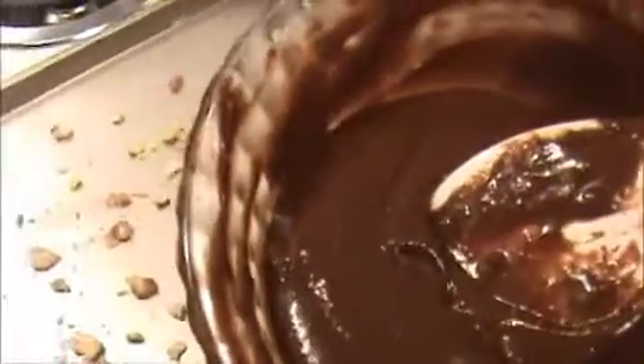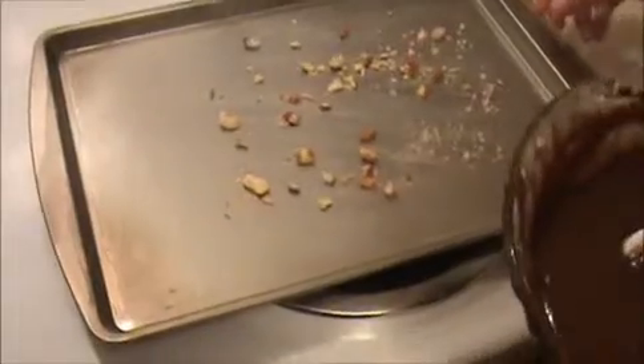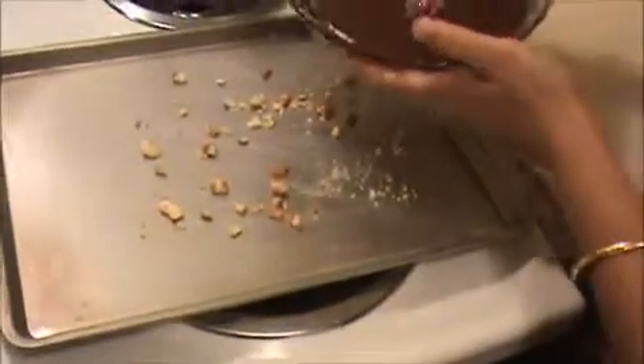Now I'm going to pour this dough into the oven tray. I applied some butter and spread some crushed nuts like almonds and cashews, and now I'm going to pour this mixture into the oven tray.